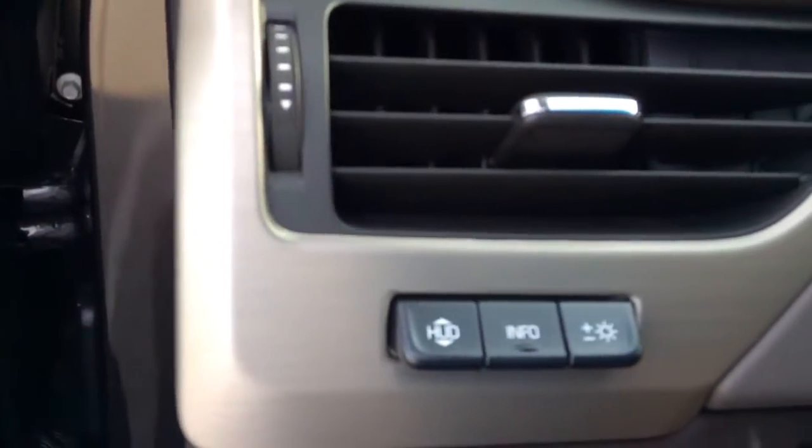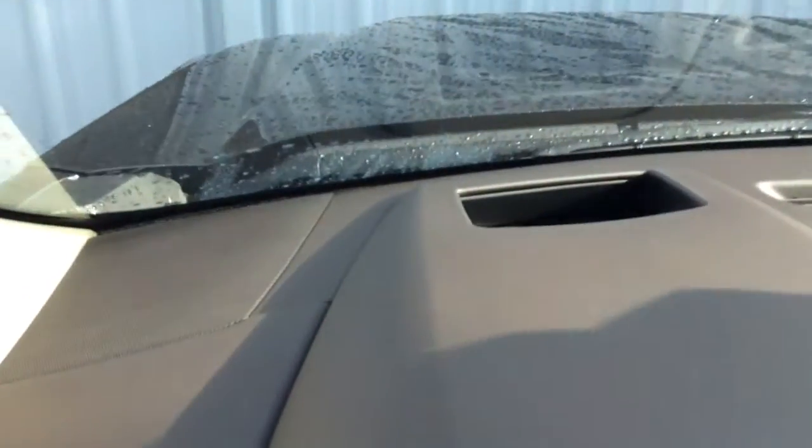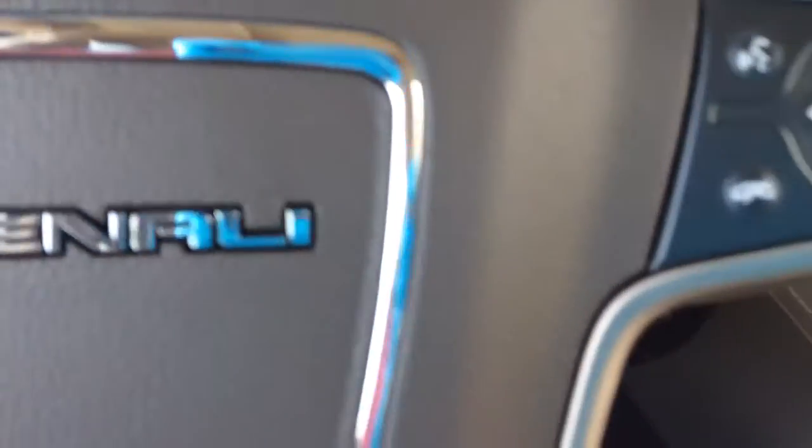This vehicle comes with the heads-up display. As you can see, your information systems — there's your heads-up display, which will be viewed right there in the front. It's powered by a beautiful Bose system, and of course you have the wireless connectivity here on your steering wheel.